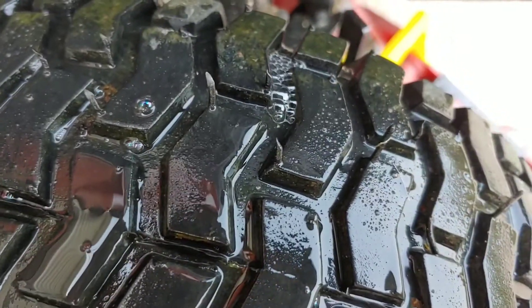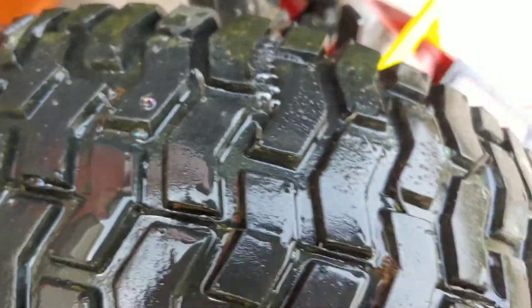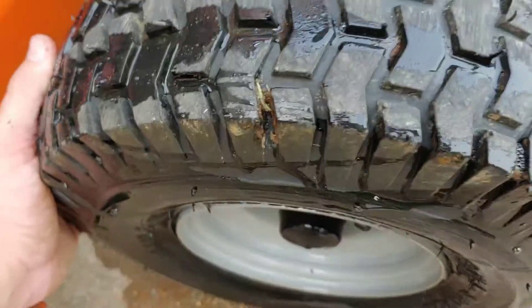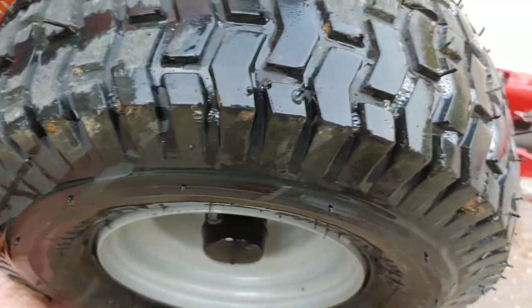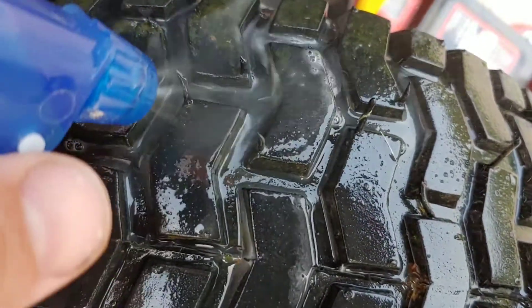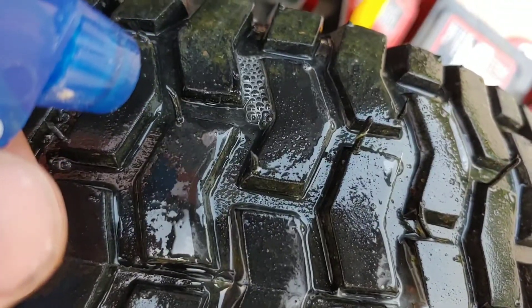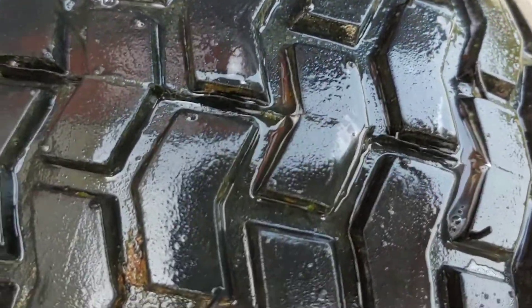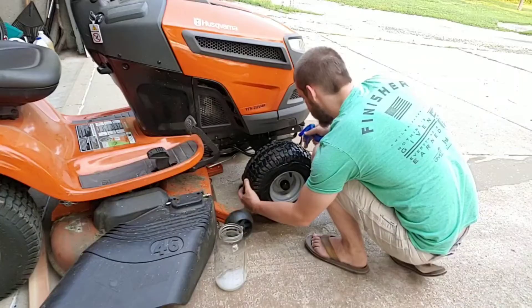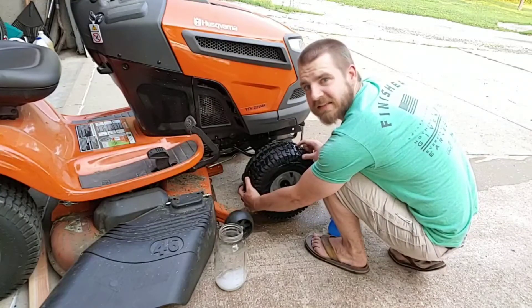My daughter did not get the leak. Alright, we have found a leak. And it looks like there may be more. Alright, there is our leak. And it looks like we got a second leak.